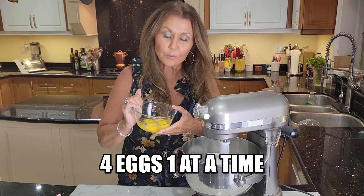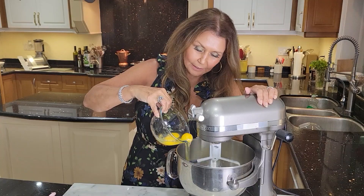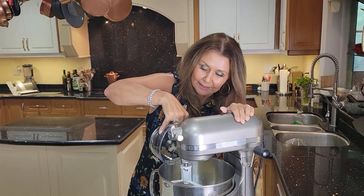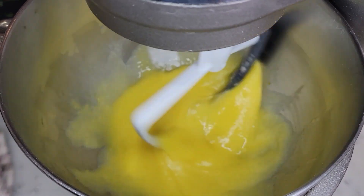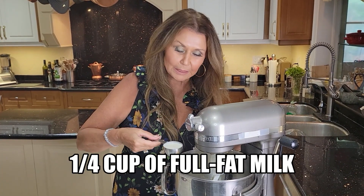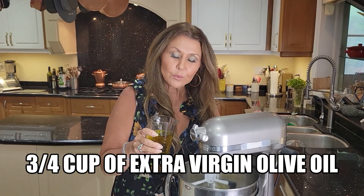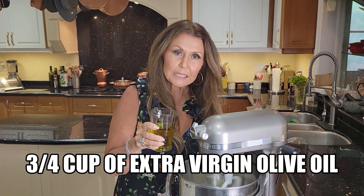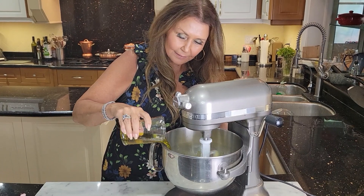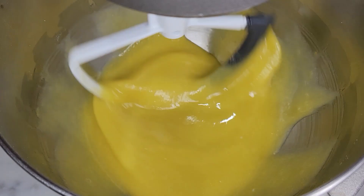Now that the sugar has been mixed, I'm going to add four eggs one at a time — two, three, four. I'm going to allow everything to mix for four minutes before I add the next ingredient. Quarter cup of full fat milk. Teaspoon of vanilla bean extract. Three quarter cup of light extra virgin olive oil. I did a scrape down and my wet ingredients are now ready.